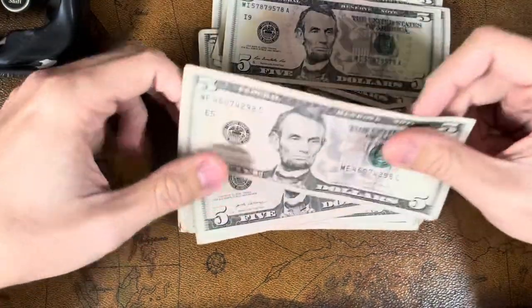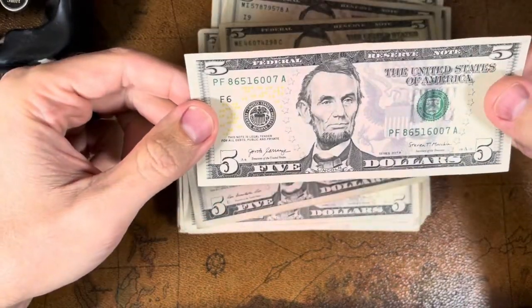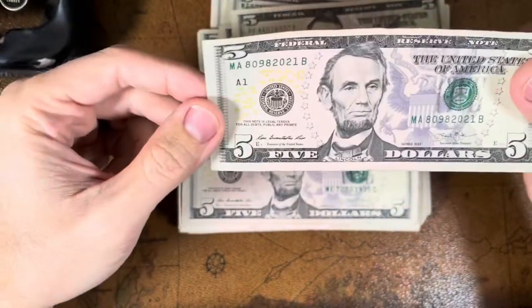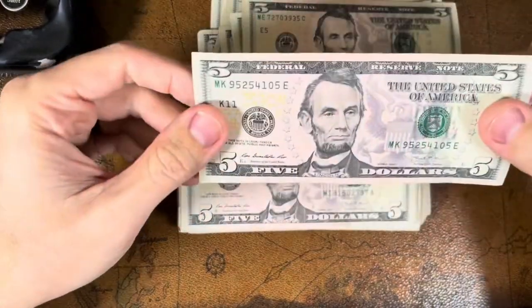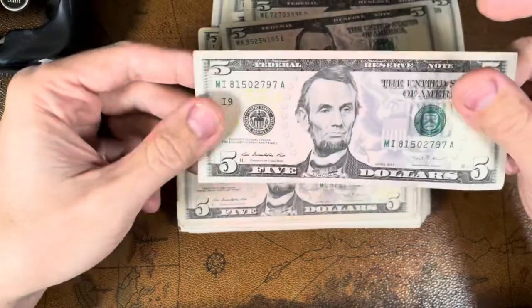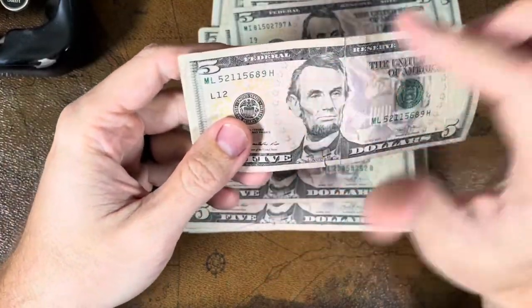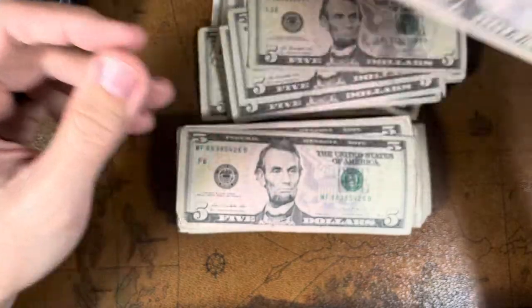We're also looking for star notes. If you're not aware of what a star note is, I'll briefly explain it. When they print a note, sometimes there are errors and they need to replace it, but they don't want to add a whole new number — and they can't repeat the exact same number because then you'd have two notes with the same serial, which is problematic. So what they do is drop the last letter and replace it with a star, which signals it was a replacement note.